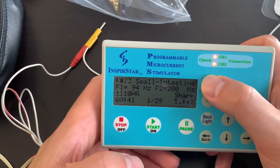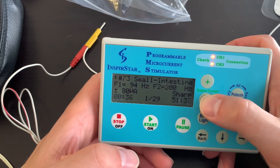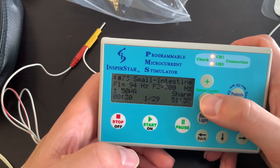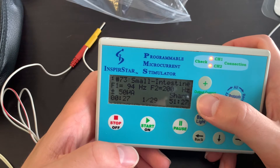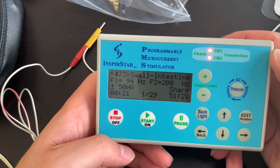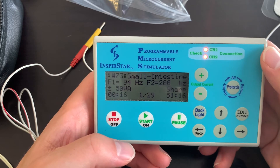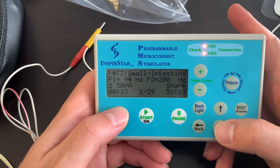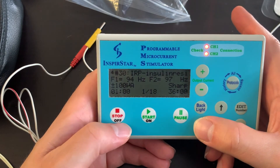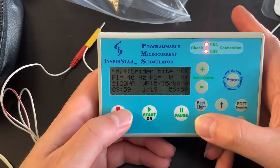If it's too itchy or too strong, you can decrease the milliamps during the running of the protocol, or increase it if needed. I wouldn't go above 150 — that's not necessary. For sensitive patients, you may need to go down to 50, or the patient needs to be hydrated and mineralized to connect properly. If you need help troubleshooting, contact us. To stop, press stop and it will cycle through each batch until all nine are done.